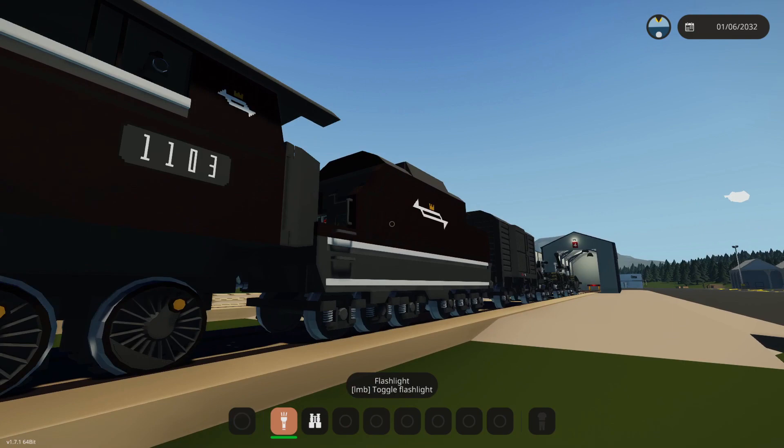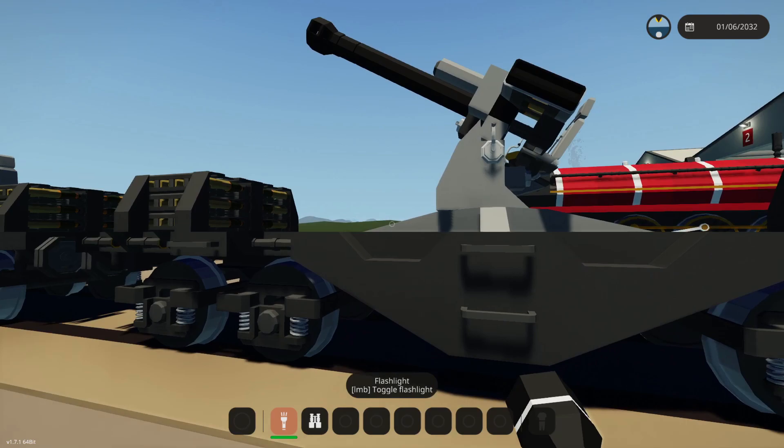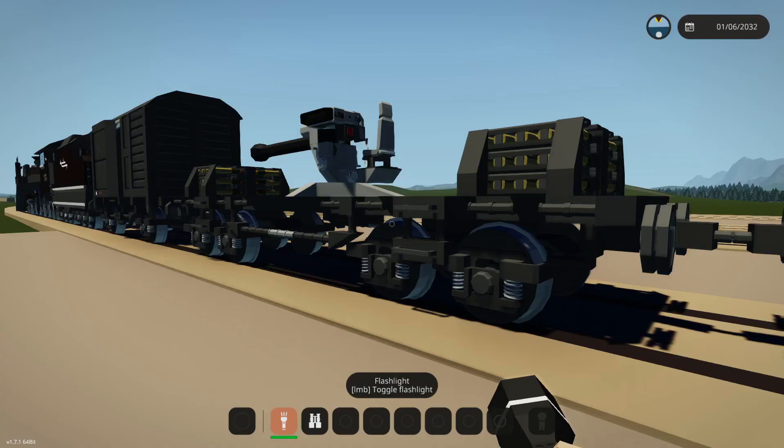What we did last time is we added these guns to the side of here. We also actually added a gun to the rear as well, which is an anti-aircraft gun. Now, if we go backwards, this is my first attempt at a flat cannon.